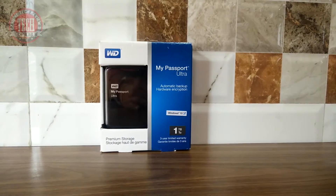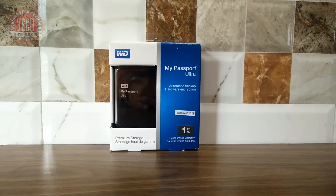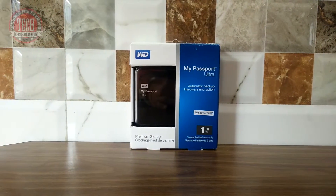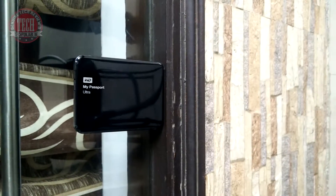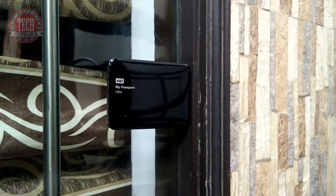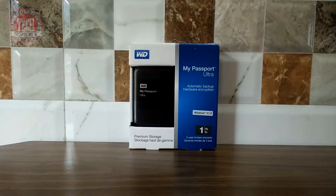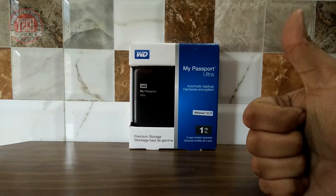Hey, what's up guys, it's Alpi from Tech Punjabi and today I am going to review My Passport Ultra 1TB 2015 Edition. Don't get confused with the old edition of My Passport Ultra which is 2-3 years old now. So make sure you buy the 2015 edition. Without further delay, let's get started.